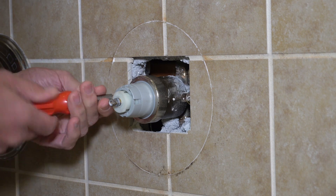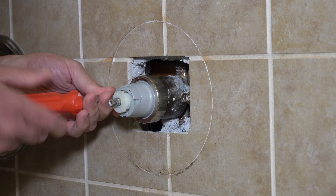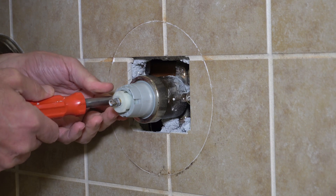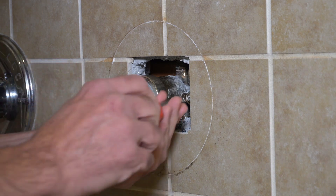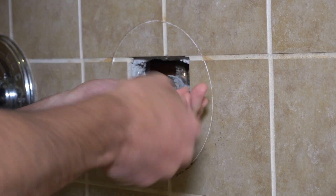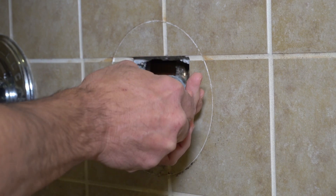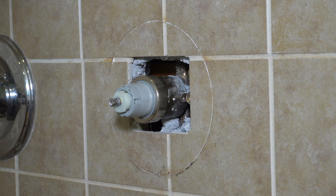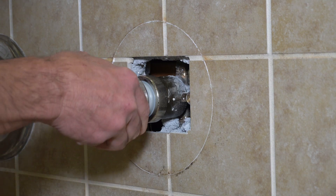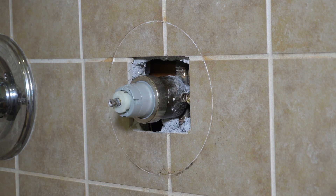I prefer to shut them off here because if there's a problem and I've got to go get another part, I don't have to have all the water to the house shut off. I prefer to shut them off at the fitting itself, so I can work and not worry about the rest of the house being off and people getting a little angry at me. Now I'm testing to make sure the water's off — no water coming out, so I've got both hot and cold shut off.